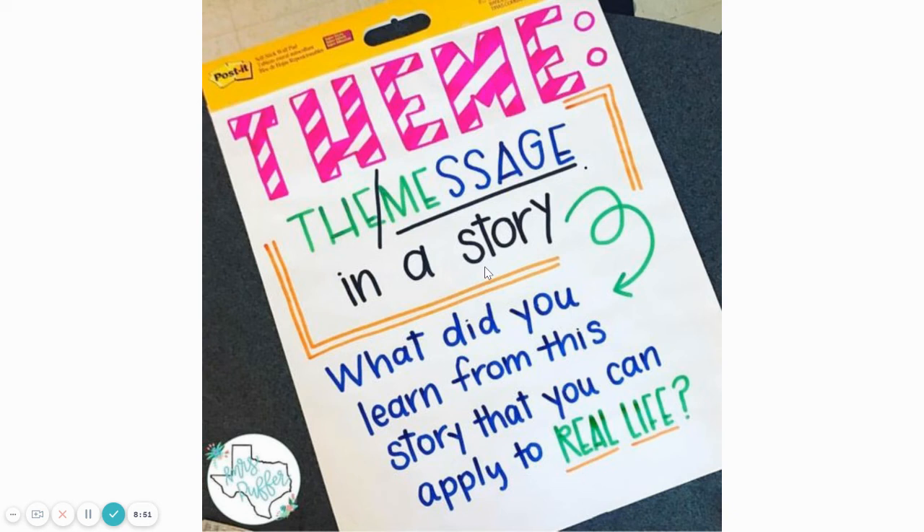Maybe you said the theme of the story is that you should be proud of what you do no matter what anybody else thinks, even if it's your dad. Another theme could be that every job is important. Another theme that could come to you as the audience is that you should be thankful for anything a person does to help you. All of those are really good themes and they do apply to our story. A story can have more than one theme — it is what we apply to our real life that we can learn as the reader.